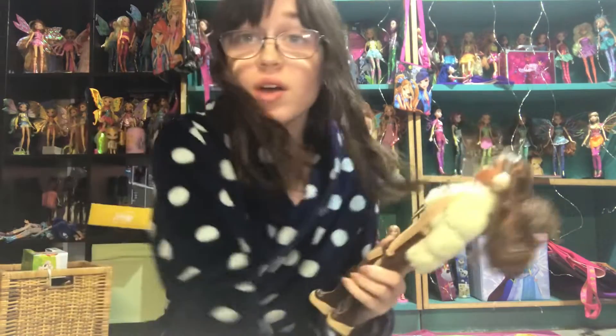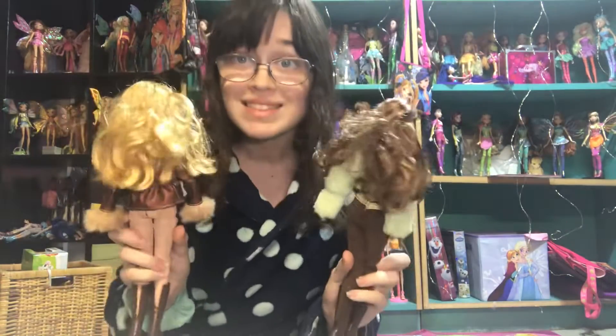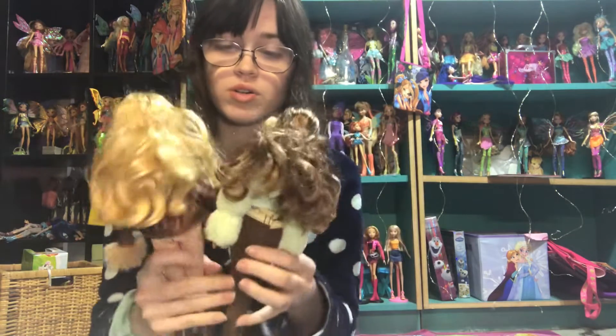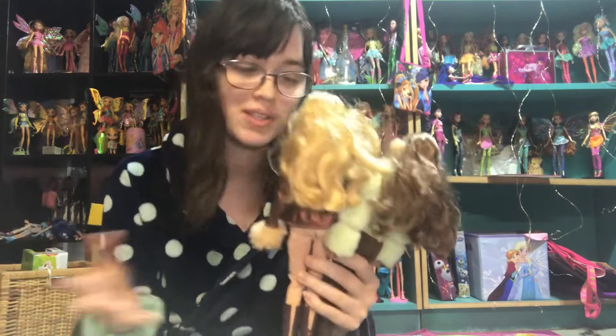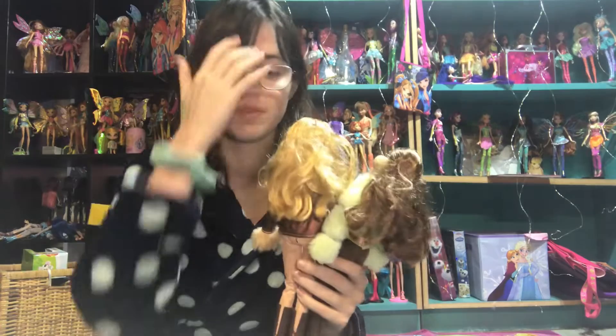Hi everyone, it's me, and it is time for another restoration video. Today we're going to be restoring my Chillin' Out Madison and Barbie dolls because their hair looks like this. I chose to do these two first just because they both have permanent headbands, so I want to be really careful with those. They're both going to be curled, so part two of this video will be Noli and Chelsea's video. The end result of this video is going to be just how nice their hair looks before I curl it.